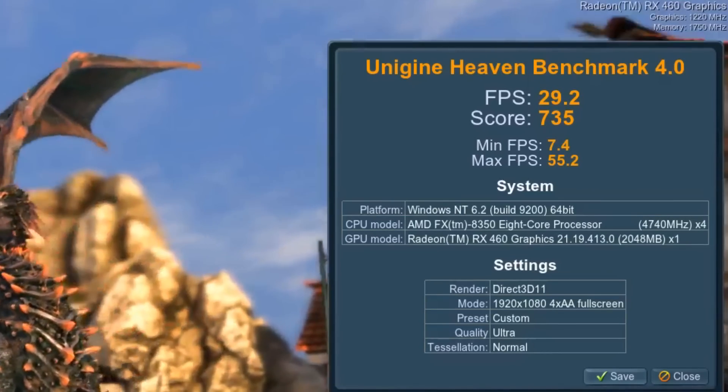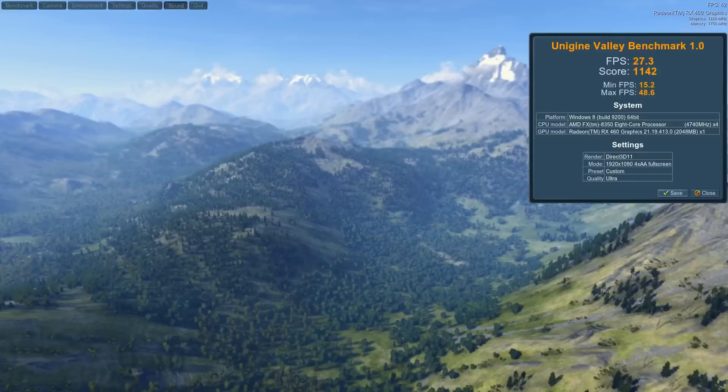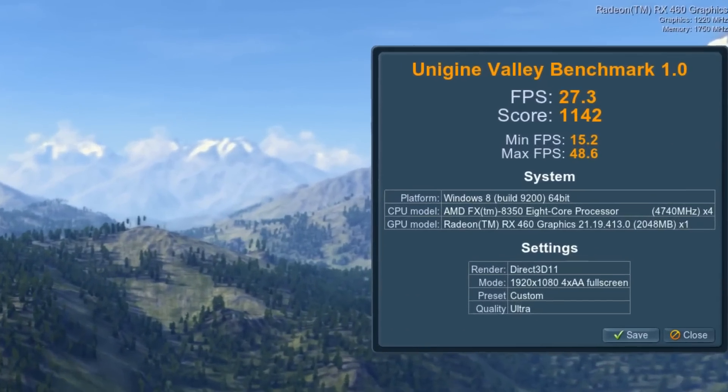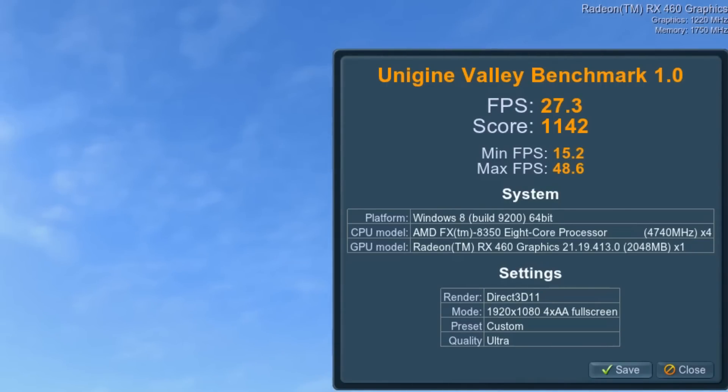Now let's see how this video card performs in tests and games. Unigine Heaven gives us 29 FPS on average on ultra settings at 1080p, which is quite impressive for a video card without additional power. Maxed out Unigine Valley gives us 27 FPS on average at FHD — a bit worse, but still considerably good.